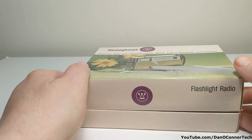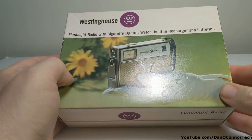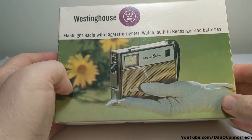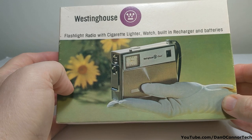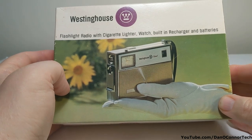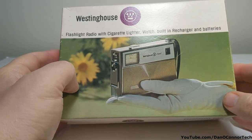This box here is what can really only be described as the Swiss Army knife of radios. From 1962, I think, Westinghouse. It has a radio, AM radio, flashlight, cigarette lighter, watch — although it's really a clock I think — built-in recharger and batteries. Made in Japan. Let's take a look at it.